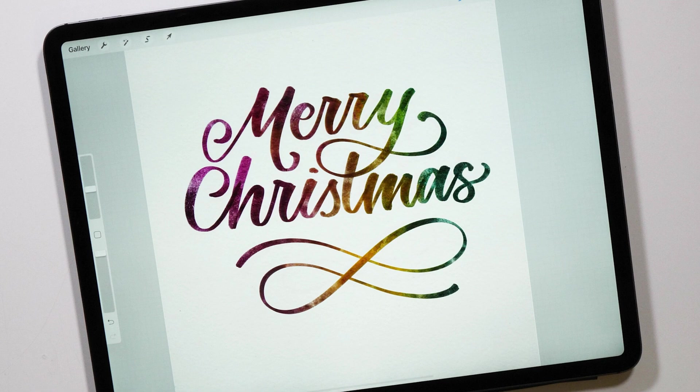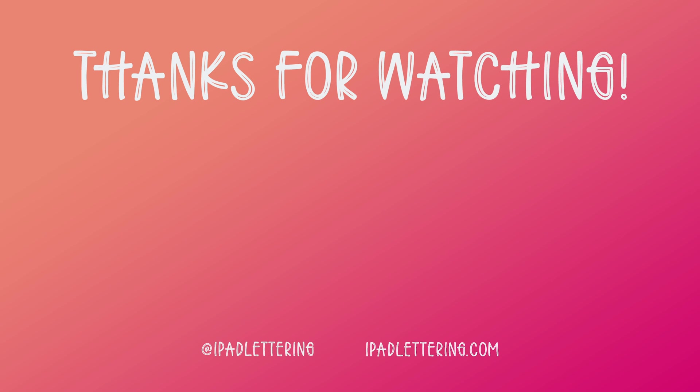And there you have it! This is one way of using the clipping mask to create a beautiful background for your lettering piece. Thank you so much for watching. I hope this was helpful — don't forget to subscribe to my channel and I'll see you in the next video.